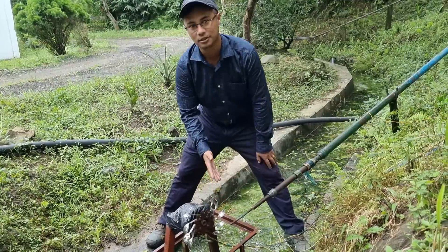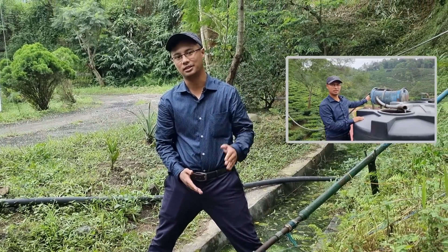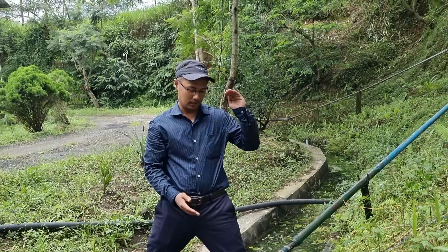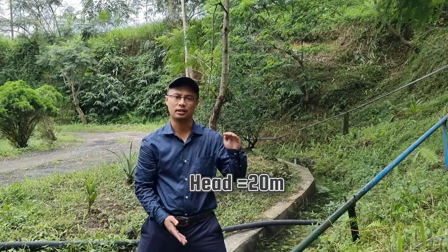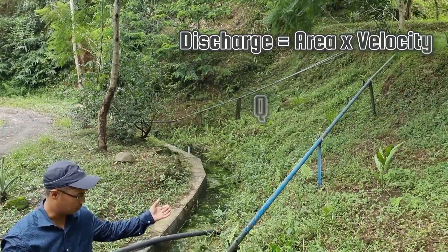The water for powering this comes from the syntax tanks shown in the previous video — that's the 30th video — which gives a head of around 20 meters or so, fed through a two-inch GI pipe.